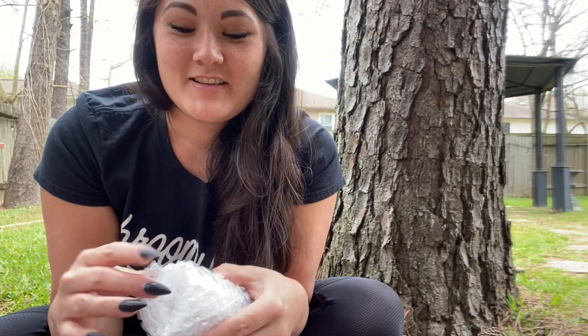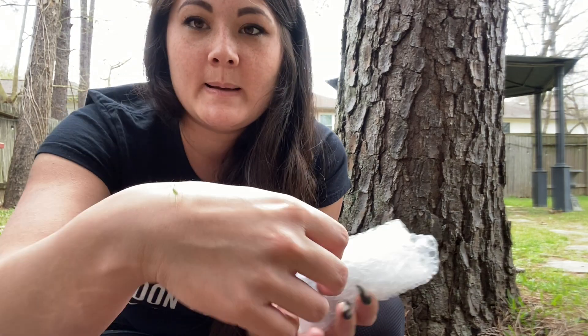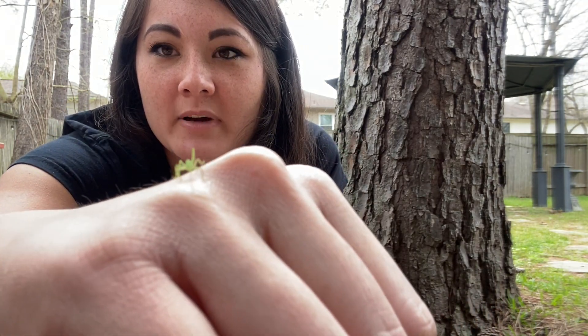What is it? Super excited. Oh, there's a little bug on me. There's a little bug.